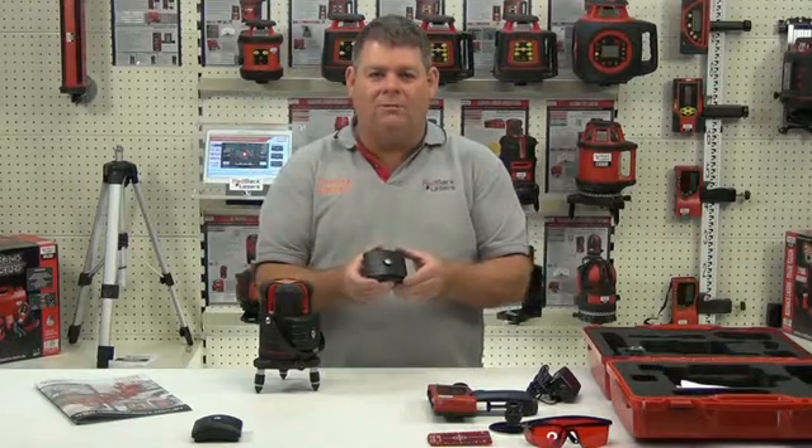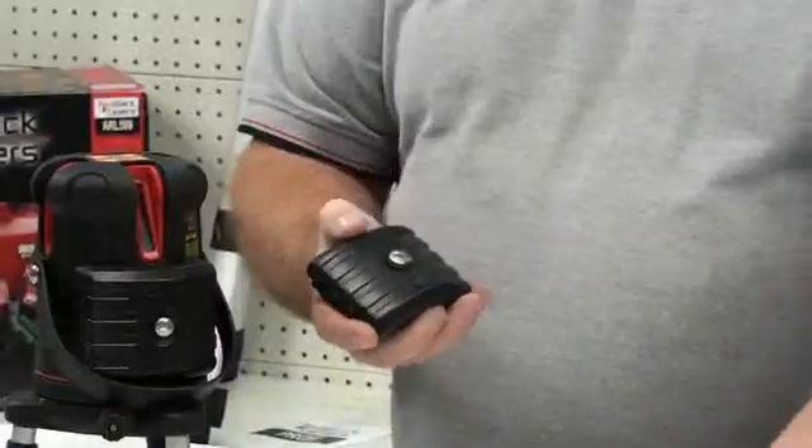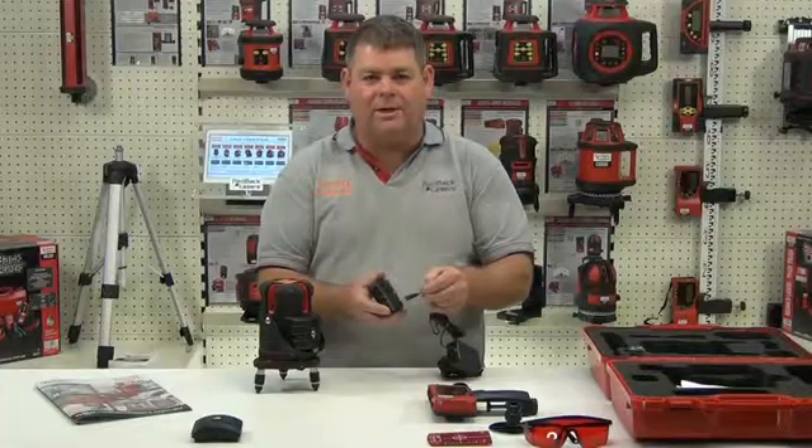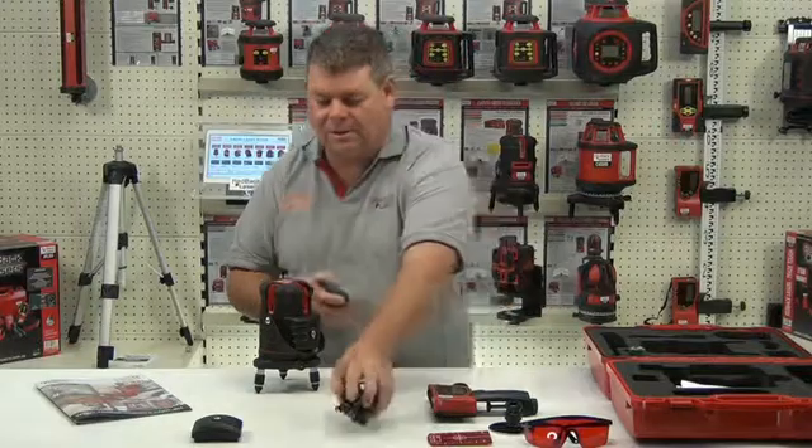We also get the lithium-ion rechargeable battery pack. To charge that battery, we simply plug the charger directly into the battery, so we can do that separately or whilst it's installed into the laser.